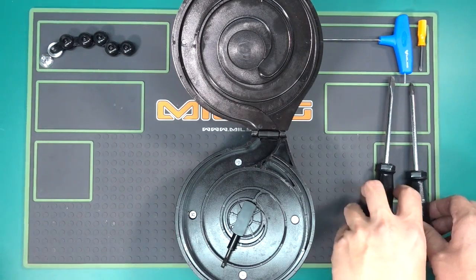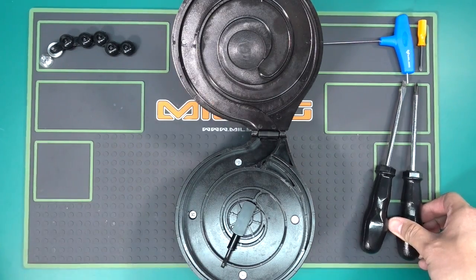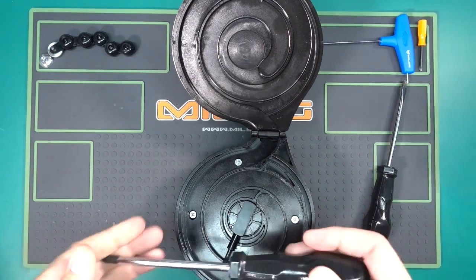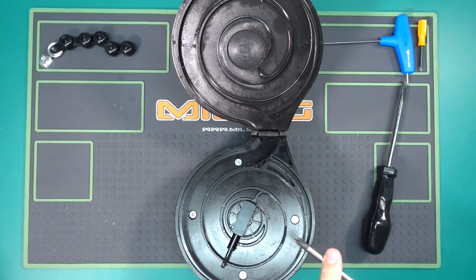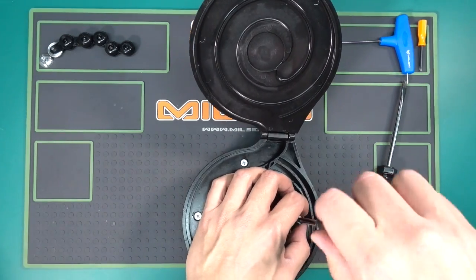You're going to need a few extra tools to remove the rest of the drum mag. Again they're found in your Millsick professional service tool set. I need a small Phillips screwdriver to remove these 4 screws, so I'm going to go ahead and do that.